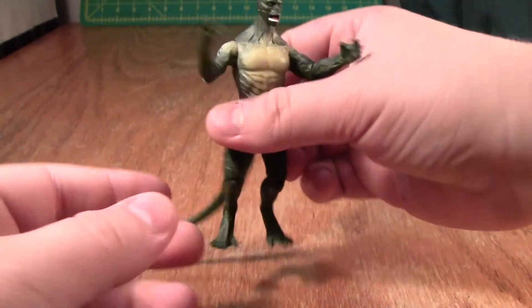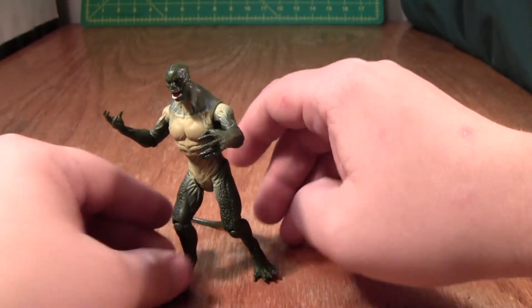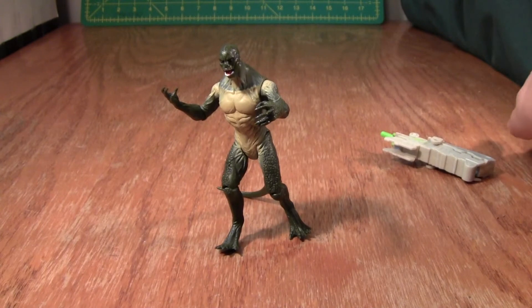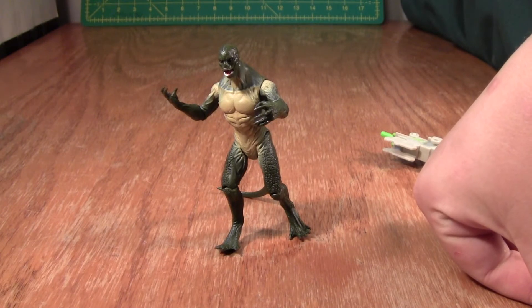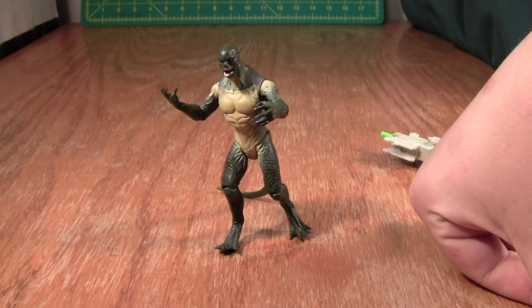Overall, he's not a great figure. His sculpt and his ability to use his tail as a tripod are really his only saving graces. Do I recommend him? I don't know. He's overpriced at $10 and you don't get that much for him. But if you're into Spider-Man and the movie stuff, you might as well go ahead — because you'll probably get it anyway.